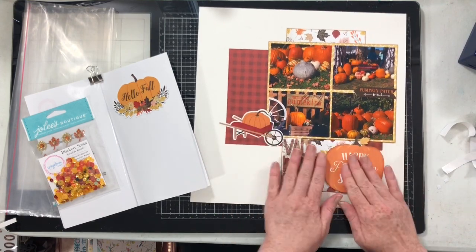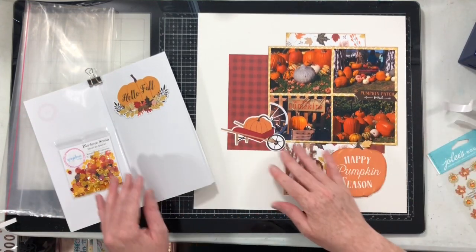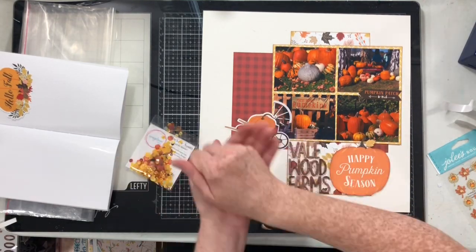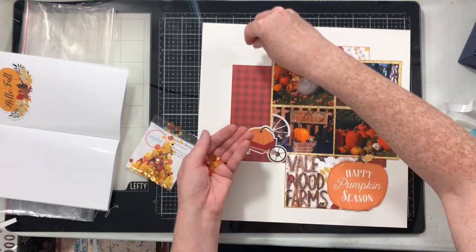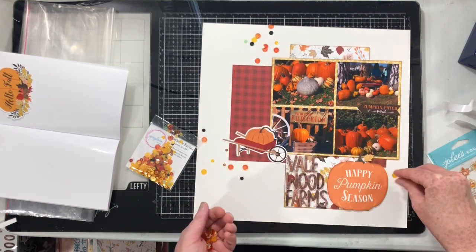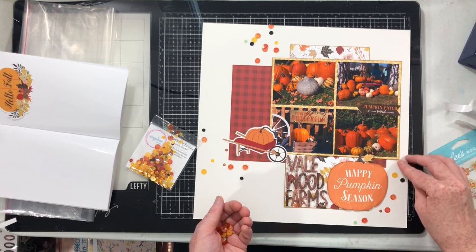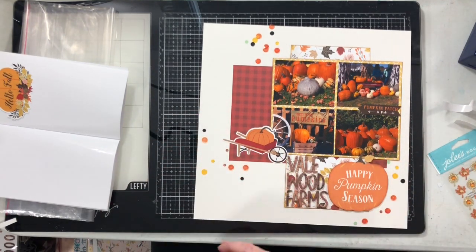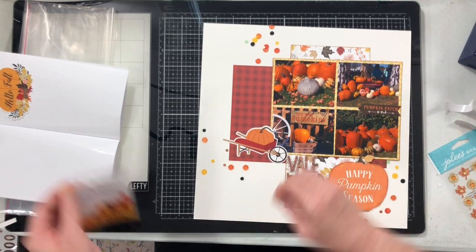I ended up not using that Hello Fall one — it didn't really work. The other two pumpkins were really orange and that one was a little bit yellow. So remember on that sketch where there were those areas that showed splatter? We're not going to use splatter — we're going to use these sequins. I've just taken a handful of sequins, looked at the sketch at where the ink splatters were, and sprinkled sequins in those locations.